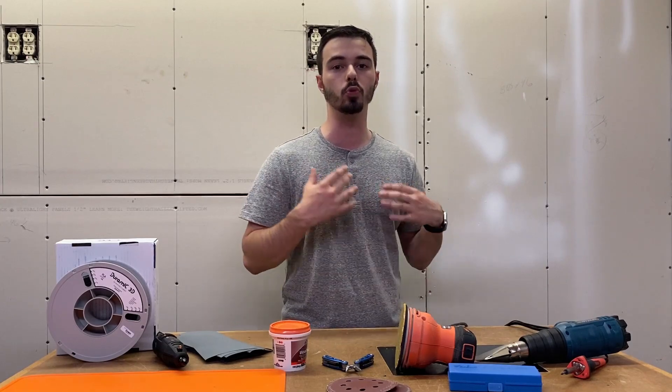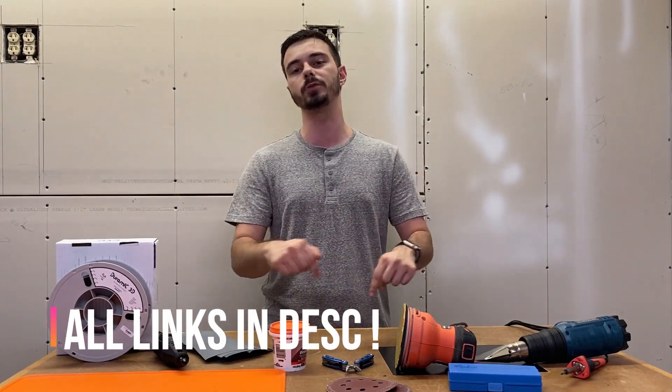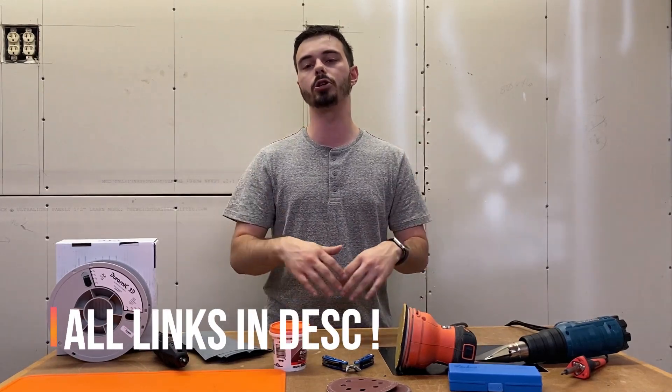So you just bought your 3D printer, or you've had one for a while, and you're wondering: what should I prepare for this hobby? What are certain things I should get that'll be helpful when I'm doing my creations? These are going to be in no particular order, but I'm going to give you the top tools I've been using for 3D printing that I would highly recommend. Links will be in the description for all of these tools.